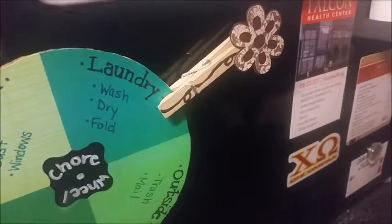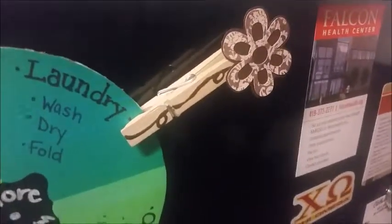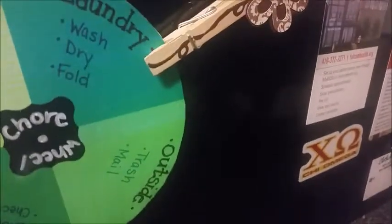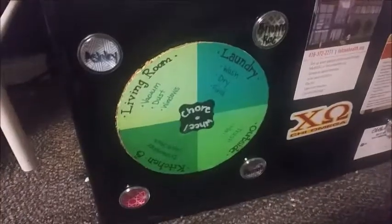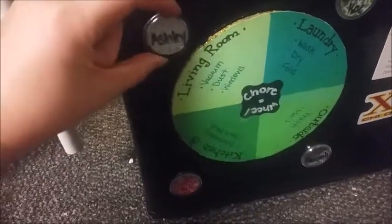One way to symbolize who is on what duty during which week, you could always use clothespins to mark up each side. The method that I'm currently using though is the magnet method. I found these really cute magnets that came with a dry erase board I got. I wrote the names of all of my roommates on each of them, and as the jobs switch, you just switch the magnets.